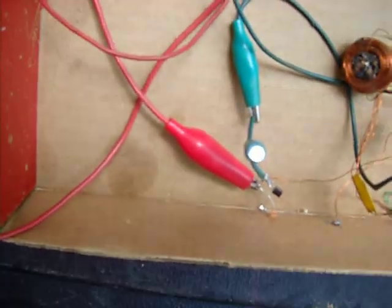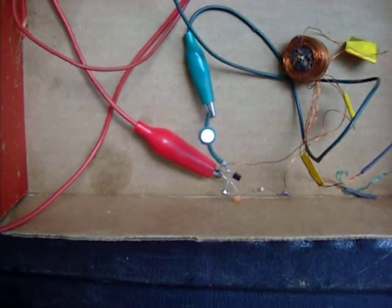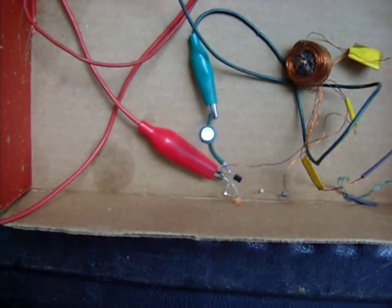It will power the Bedini circuit, and with some brightness — you can see it's pretty bright there and it's holding its own. It's still pretty wet, and I expect it to pick up a little more power as it dries out some.